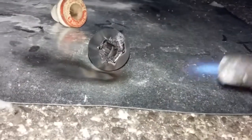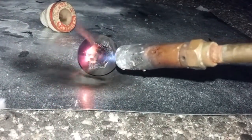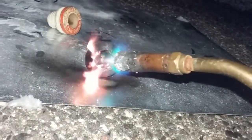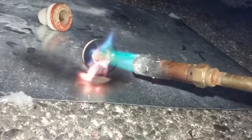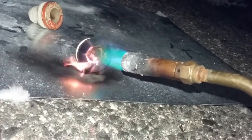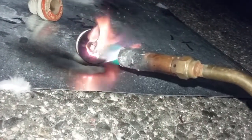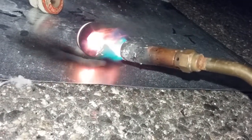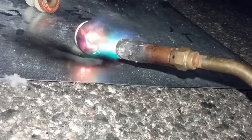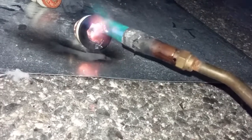I just burned the window, now I can see the filament inside. It's still holding strong. When's it gonna break? I can see it starting to melt. It's still holding on, I'm surprised.